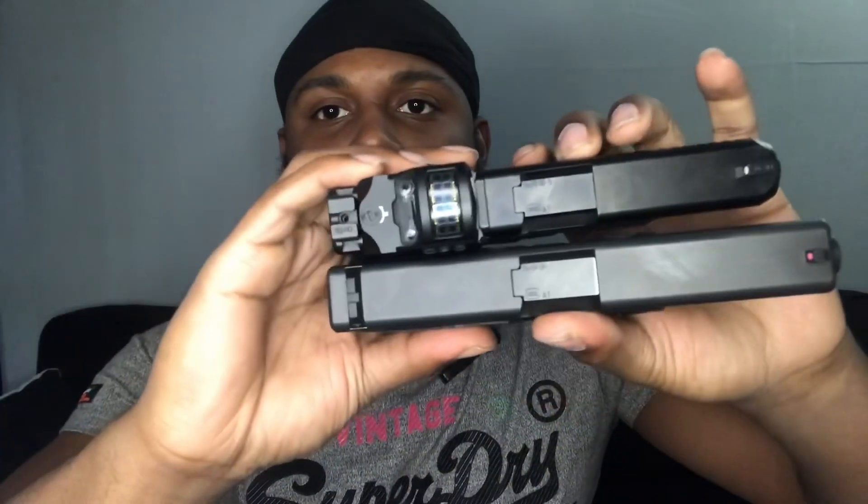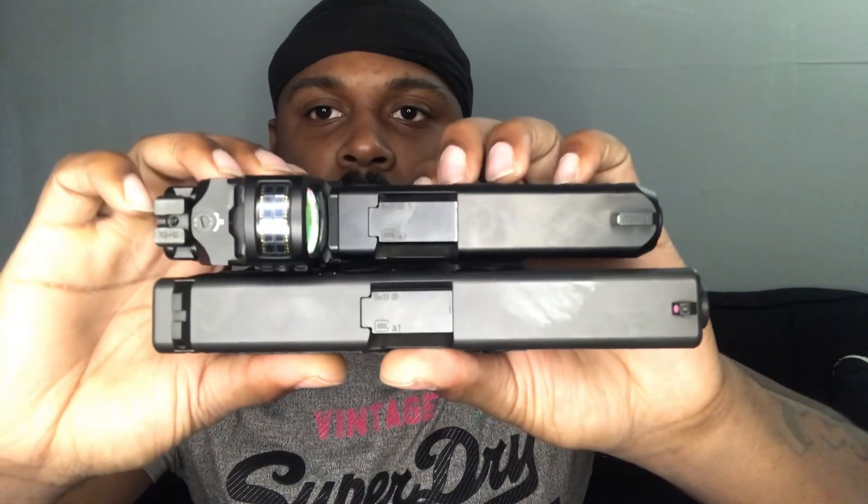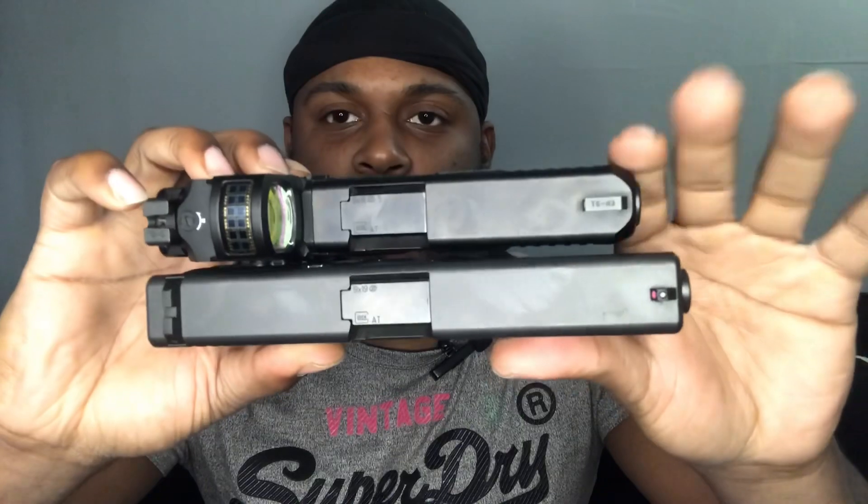The slides are different. This is a Gen 3 G17 and this is a Gen 5 G45. You can see there's a lot of space there — the G45 is considered a compact firearm but it has a full-size grip. I have big hands so I didn't go with a G19. The G19 slide would cut off right around there — so that's the comparison.